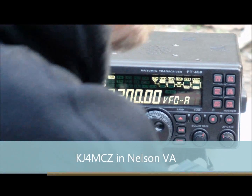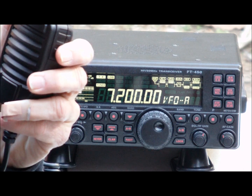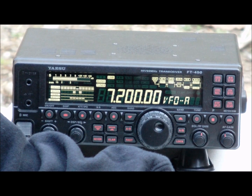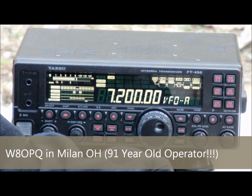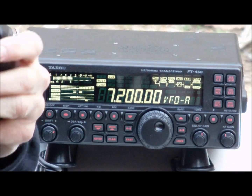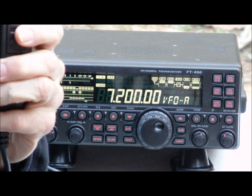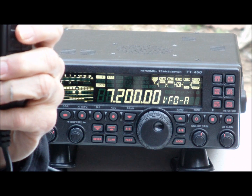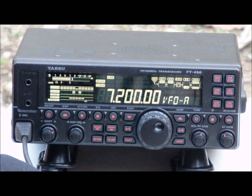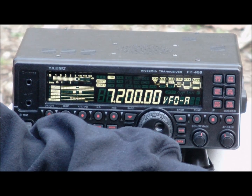Kilo Juliet 4, Mike Charlie Zulu. Thank you so much for coming back. I think it's Whiskey 8, Oscar Papa, Quebec — W-8-O-P-Q in Ohio. Do I have that call correct, W-8-O-P-Q? Roger, roger. Hey, this is KZ-4-GTF in Rogersville, Tennessee. Have you made a copy?